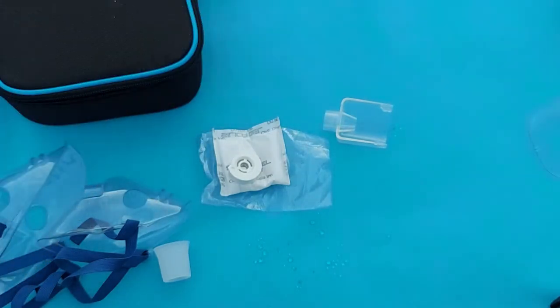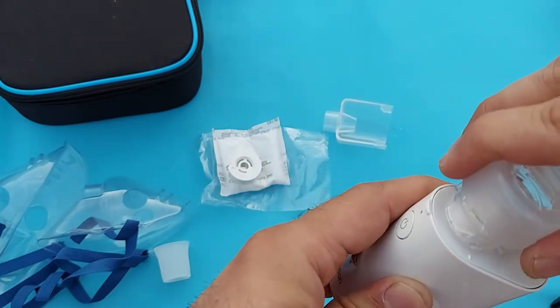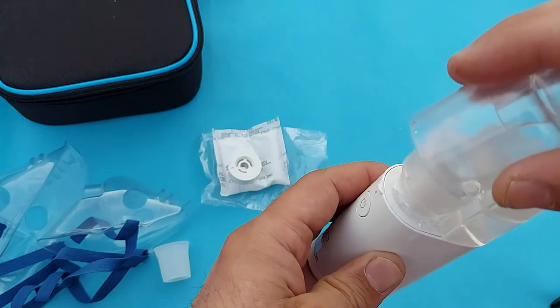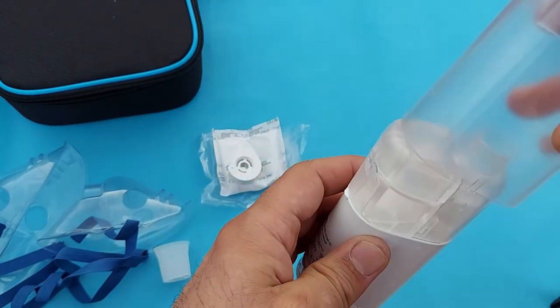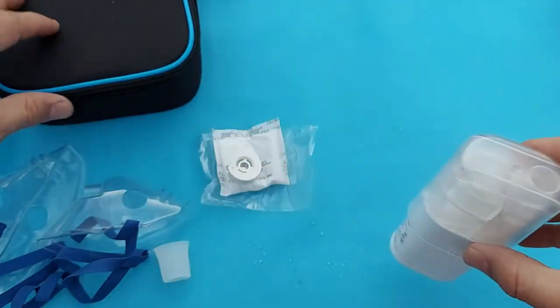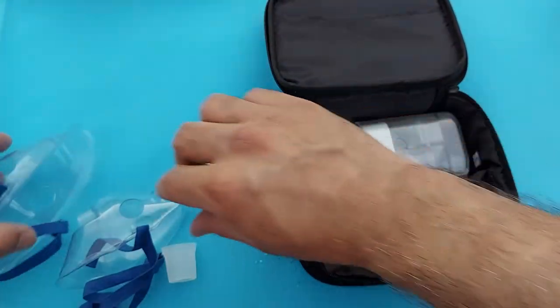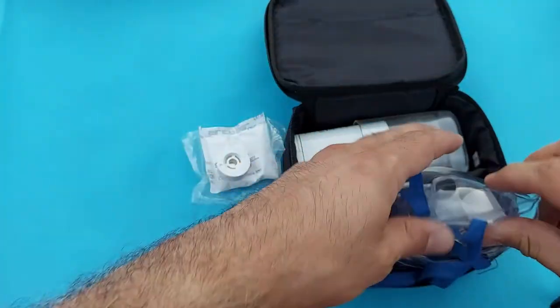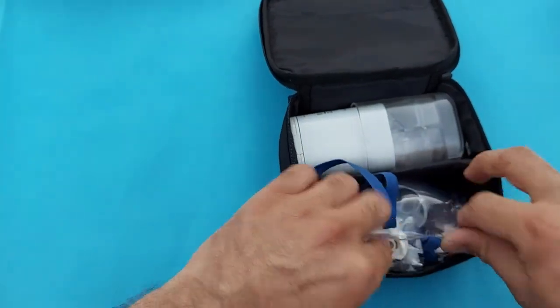Clean the device with a cloth, then put all the parts back into the device. Keep the medication container back in place. All disassembled parts should be assembled again. Keep the plastic casing on — this will keep the device safe. Place it in the carry bag along with your mask, mouthpiece, and the mesh cap.